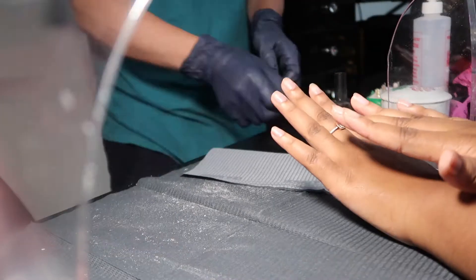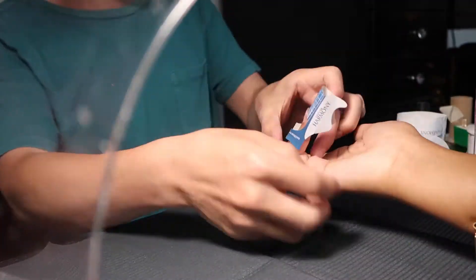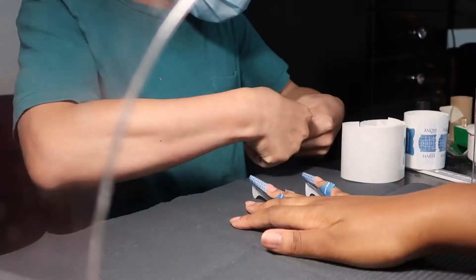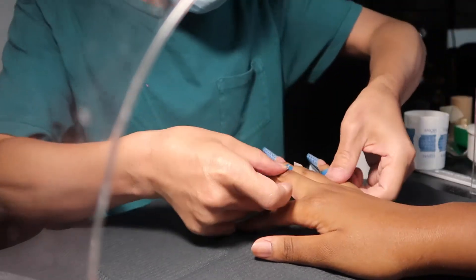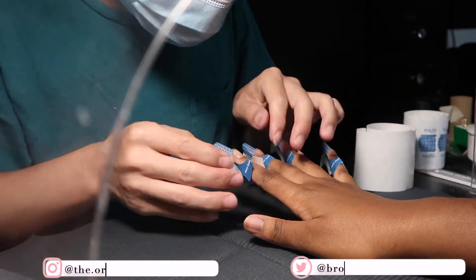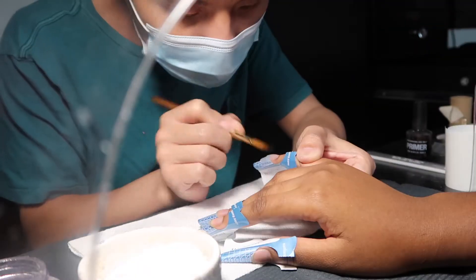After prepping my nails for acrylic, it's time for Neo to put on the forms. It's like a sticker thing — he literally has to peel it off and put it on my nails properly. You'll see him moving my hands up, down, left, right everywhere, because he has to make sure it's underneath my nails. Sometimes it could be on top of the nail bed, so you have to be careful. If it's not placed in the right area, it's going to feel uncomfortable — trust me.